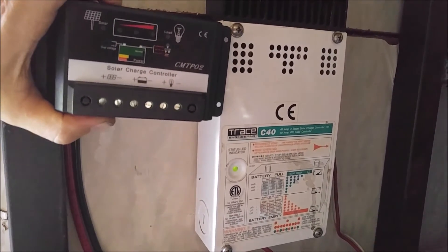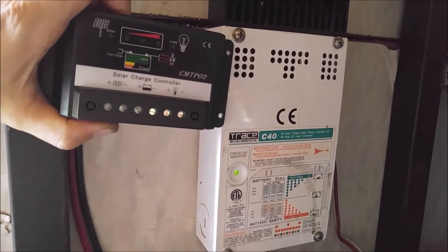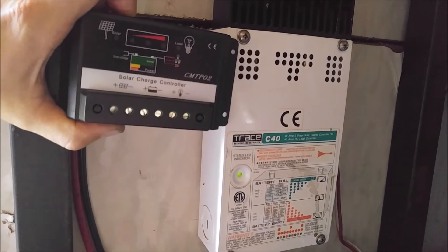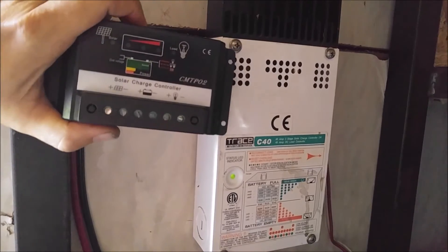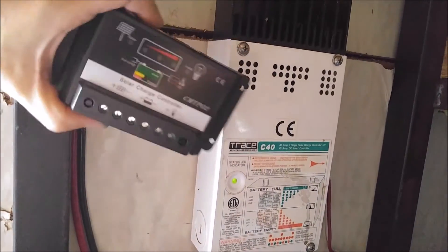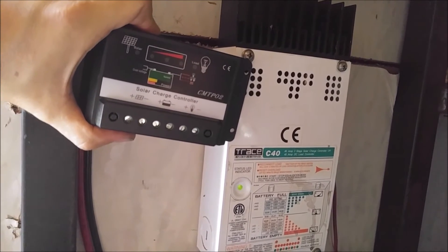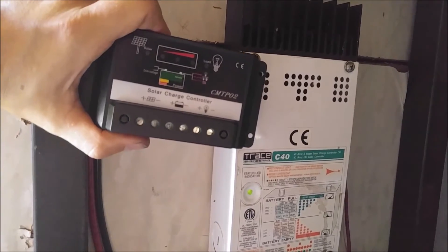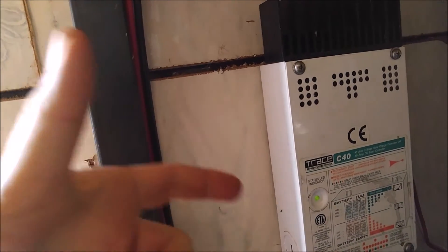I'm going to go ahead and give this a five out of five for price. If you're looking for something with a little bit higher amps, the same seller sells a 40 amp version for not too much more. I would definitely buy one of these over a C40 if I was going for a new system right now. They've come down in price and technology so that this is perfectly fine. Make sure you hit yes for found this review helpful, hit the thumbs up on the YouTube video, and subscribe to the channel.